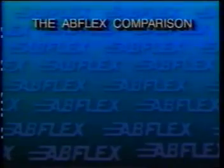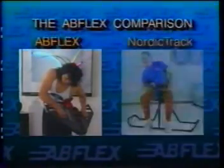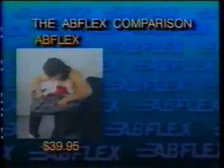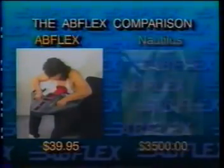AbFlex also has two other advantages. One is that it's very inexpensive compared to the price of resistance machines, and the second is that it's portable so it can be used in the home. AbFlex works external obliques and serratus muscles as effectively as NordiTrack, but NordiTrack costs 15 times as much. Simulated Nautilus crunches provide effective abdominal and low back training without low back stress at a fraction of the cost of Nautilus.